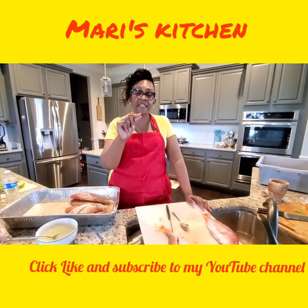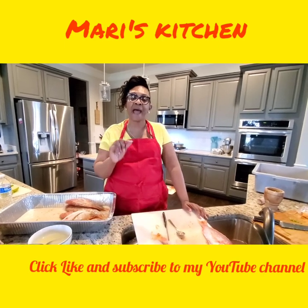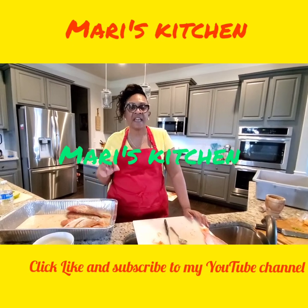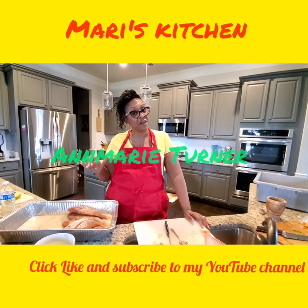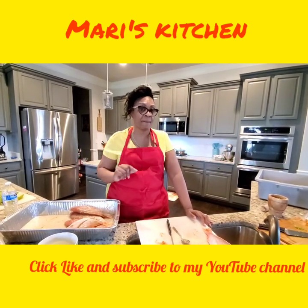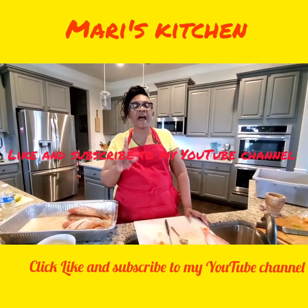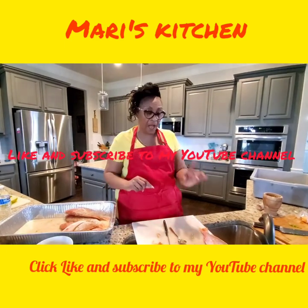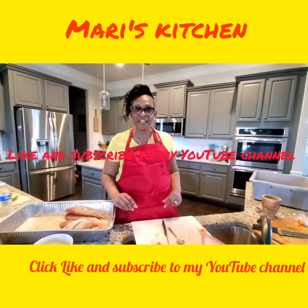Now I'm going to continue my recipe. Like and subscribe to my page — go to my YouTube channel. My YouTube channel is Mari's Kitchen, M-A-R-I apostrophe S Kitchen. Or you can put in my name, Ann Marie Turner. Go like and subscribe to my channel so you can see all my other videos to come. Like, subscribe, and share it for me please. I'm going to come back with another segment to show you how to fry these good old fish. Have a good day.